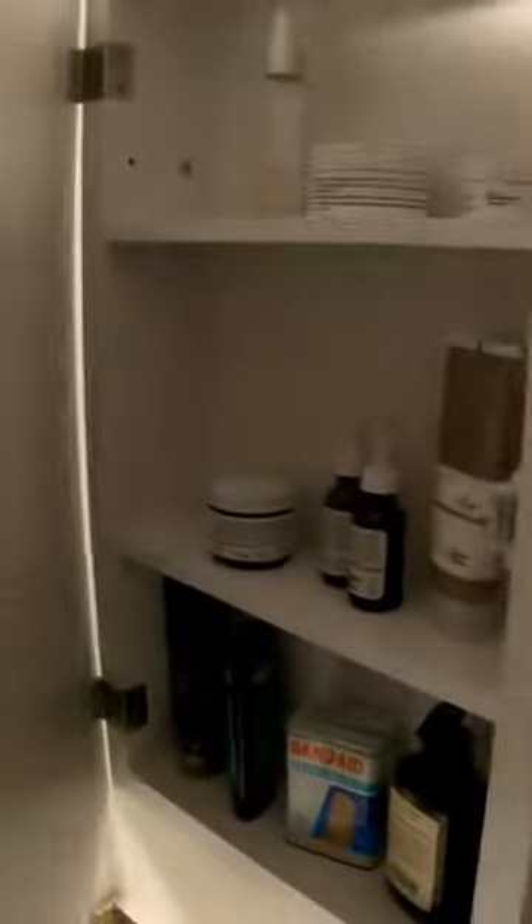The box has the surface mount dimensions, which is the size of the mirror, and the cutout is obviously the size of the inner cabinet. I placed it in and it was a tight fit. I had to shave a little bit of drywall but not much, and I put caulking around the edges to make it look flush to the wall.